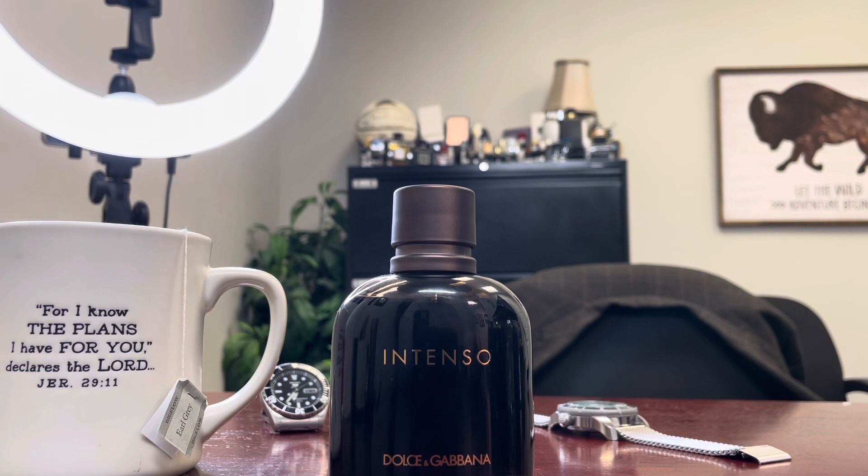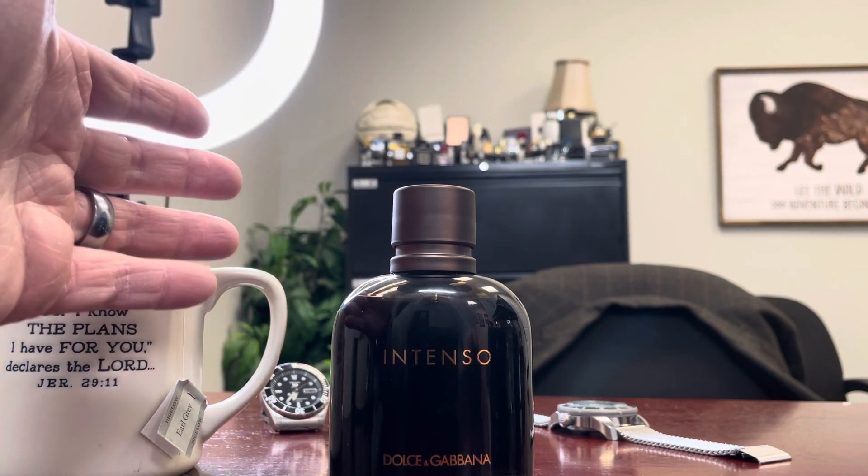The base is sandalwood, cypress, musk, amber, and labdanum — a really good set of base notes that puts a well-rounded bottom to this fragrance. It's kind of a linear fragrance; it doesn't change a lot, although it's definitely not just straight linear.